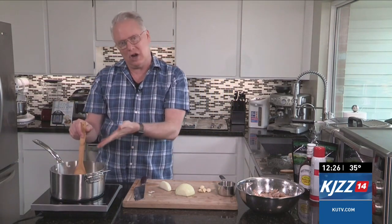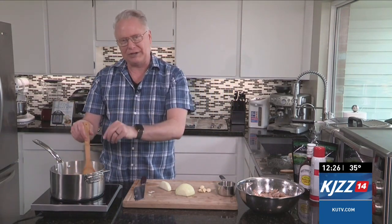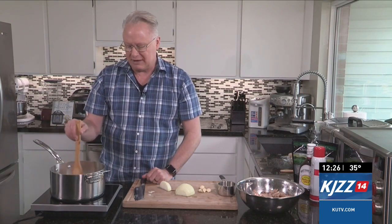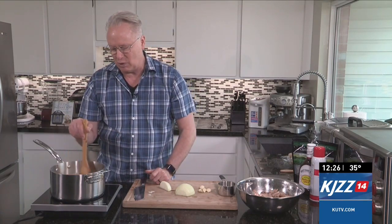Starting off with a base of caramel — making caramel with butter, sugar, some corn syrup, and water that I brought up to a boil. I'm just letting it start to boil here, and it's going to caramelize, and then we'll add into it some prepared barbecue sauce already.